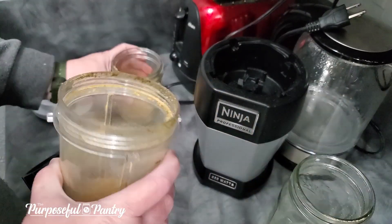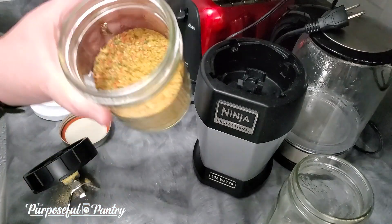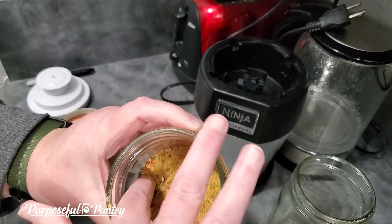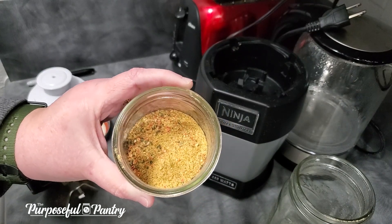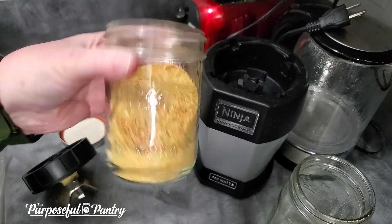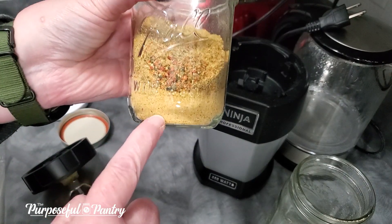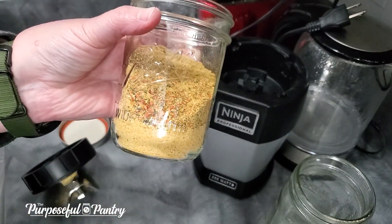There we go. Now here's your choice — I could grind this one more time and get it really fine, but I don't mind because even these little bits of carrot are so fine that once they get into any kind of dish, they're going to rehydrate so quickly that you're not going to taste them. But you may want to do it again to get an even finer powder, because you can see how it's finer down here and the bits have settled at the top. Do it again if you'd like.